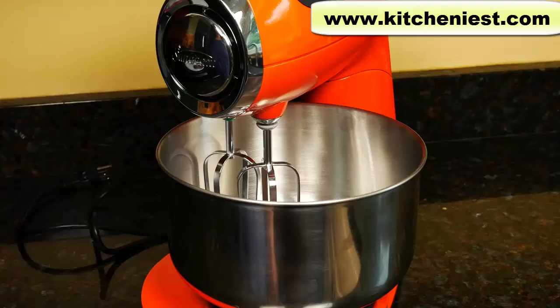When you first get the unit, wash the beaters, the dough hooks, and the bowl in warm soapy water and dry. They're also dishwasher safe. The mixer itself can be wiped down.